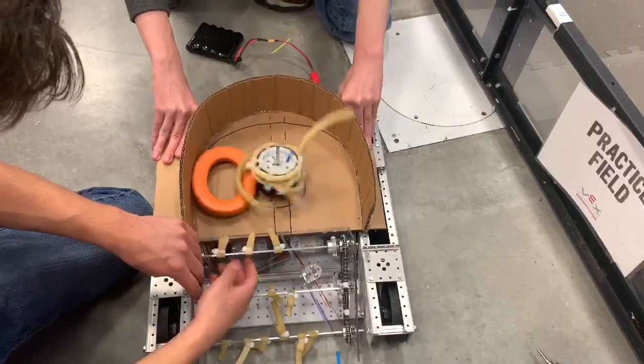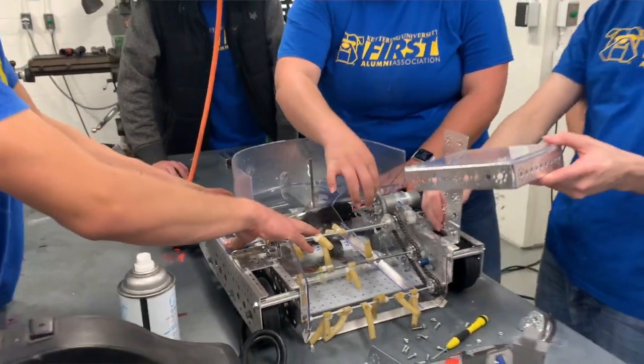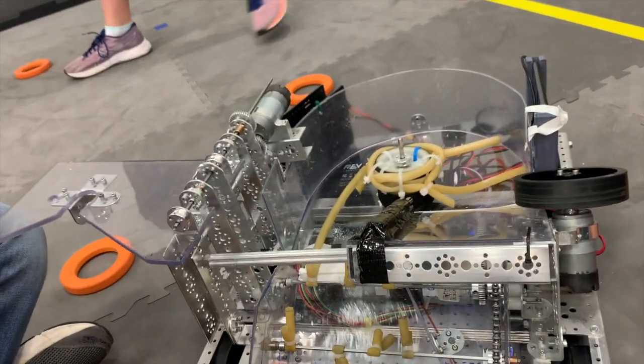We are currently working on the J hopper as well, getting that on the robot. It's actually made out of Lexan now instead of cardboard, so that's definitely making progress. On the wobble goal side, we've changed direction a little bit. Initially we were thinking something along the lines of drawer slides making an elevator to pick up the wobble goal and place it outside the field perimeter, but we decided to experiment more with an arm-type approach to save some space on packaging and make the robot more cohesive overall.